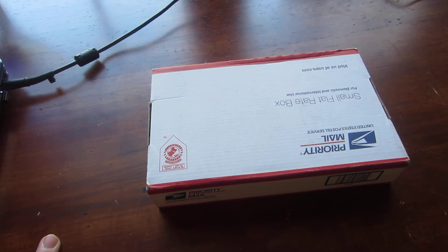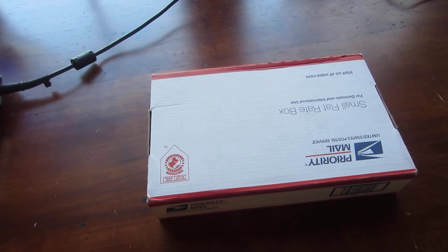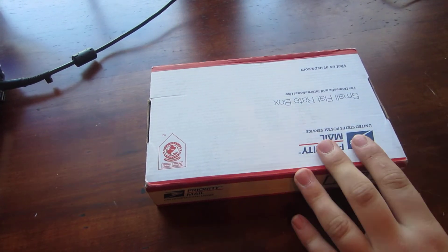Hey guys, Makastafor here. I'm doing an unboxing from Newgram Knives, and I'm really excited about this knife.